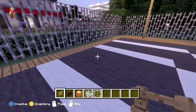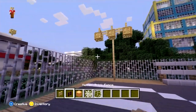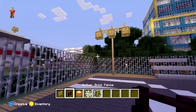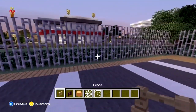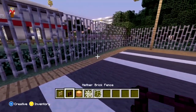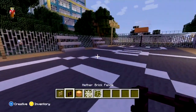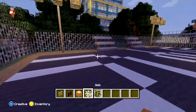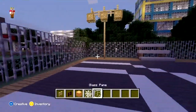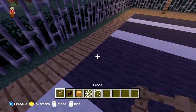First thing you're going to want to do is get your materials. You're going to need either wood fences or you can actually use nether brick fences — those work too. I actually prefer the nether brick, but we're going to build this one with wood, because not everyone has access to nether brick if you're not playing in creative mode. So today we're also going to be using orange wool, spider webs, and glass panes. So without further ado, let's get going.